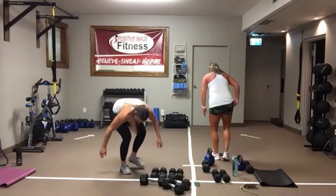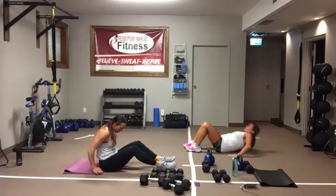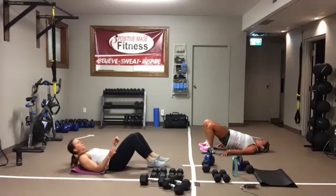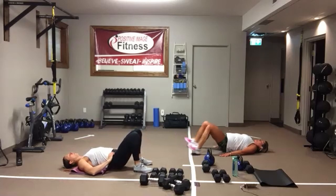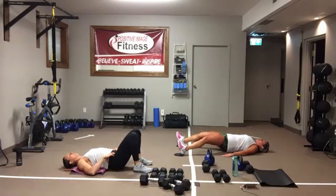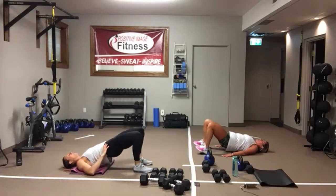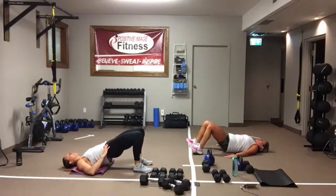Hamstring slider curls or glute bridges. On the glute bridge, hips are up, feet very close to the bum — just tap down, tap up. Sliders: keep that bum off the ground, hips are up, stay up on those shoulders. Keep breathing, all the way up, all the way in. Keep that core tight, pull that belly button into the spine. Nice, strong center. And we're resting.